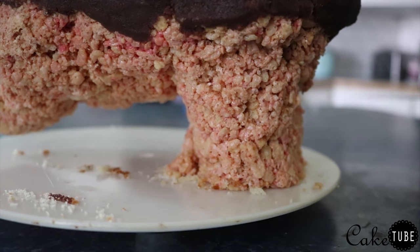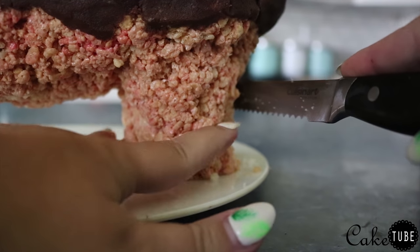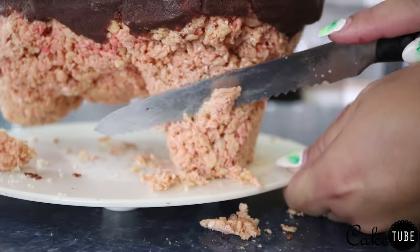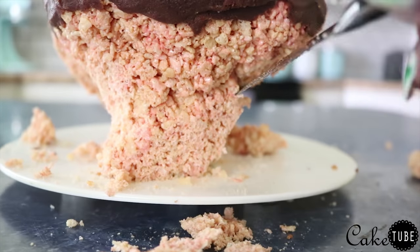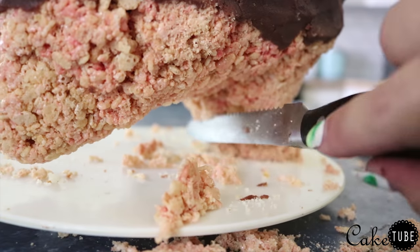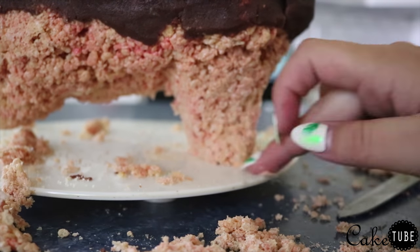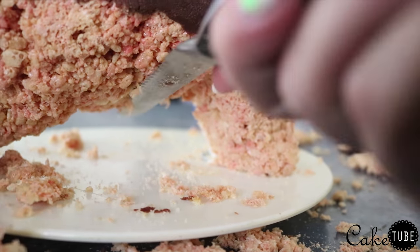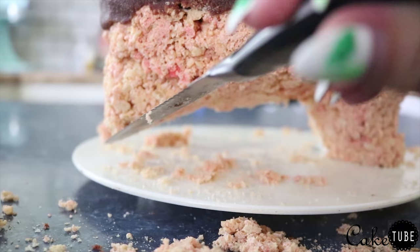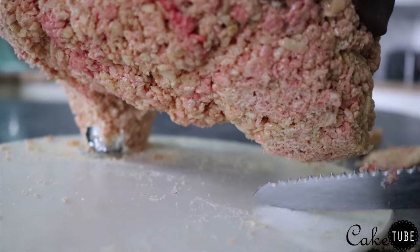Once I was happy with the arms, I started to carve the legs. I did this very similarly to how I did the body — just took a little bit off at a time and shaped it until I was happy with how it looked. I really made sure to get his feet as pointy as I could and also to make it really defined that one of his feet was not touching the board.